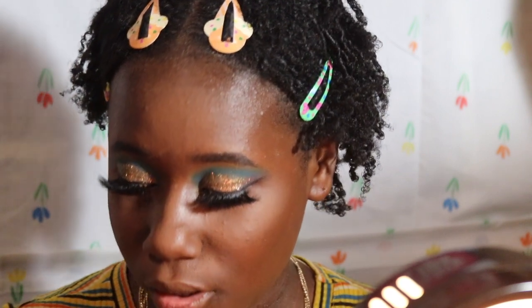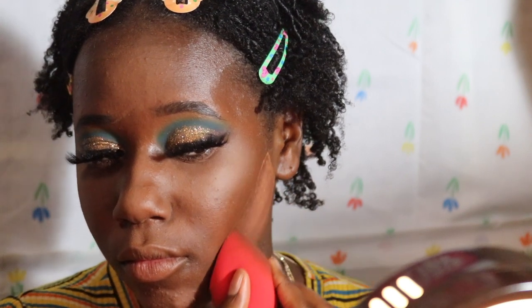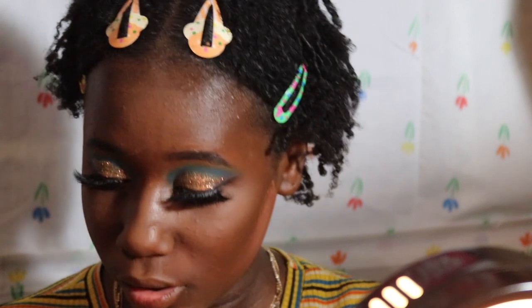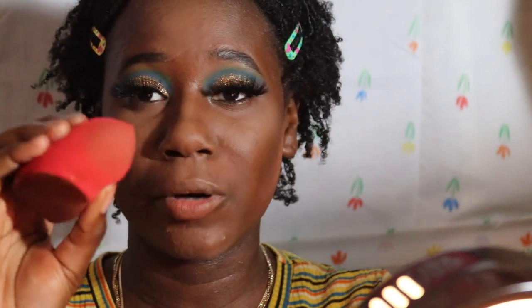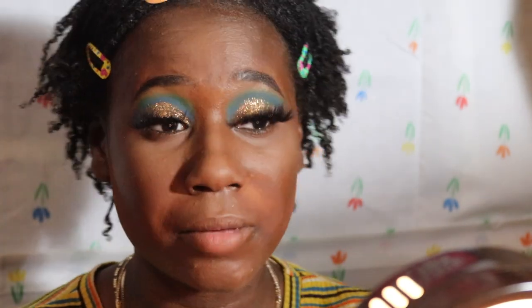Reverse contour — I like that! Y'all saw how easy that was. We gotta do it on this side too. Wow. Then I'm gonna go back to this part and bake my smile lines. I'll get back to you guys when I'm done with my full face.